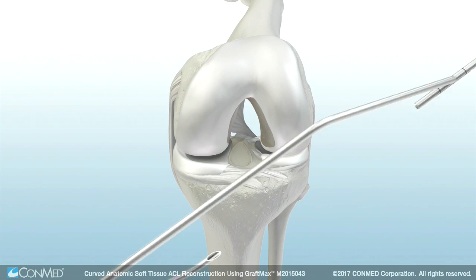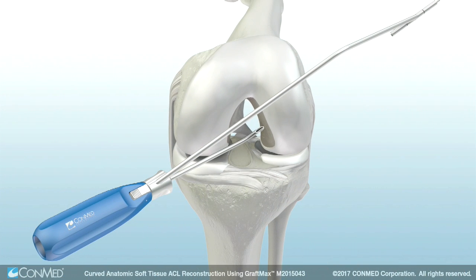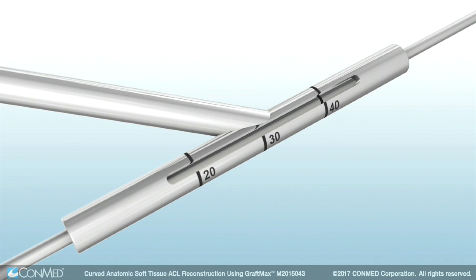Insert the GraftMax curved guide into the anteromedial portal with the knee flexed at 90 degrees. Insert the GraftMax indicator pin into the sleeve and down to bone to assess the projected guide pin exit and femoral aperture to cortex, or AC, length.